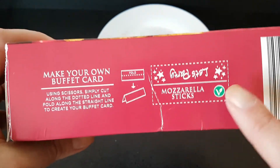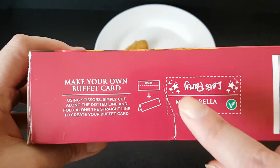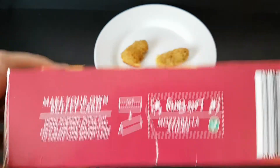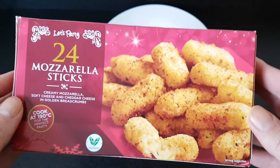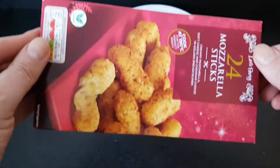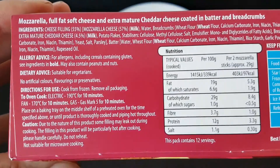A lot of the Aldi party stuff has got this on — you cut it out and it makes a little stand with the name of the item on, so you can label all your plates at the buffet. Still don't know why they have it sideways on one side and upright on the other. I think it just depends which way you view it.